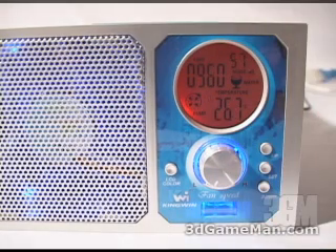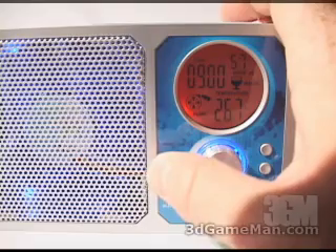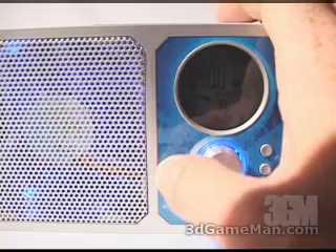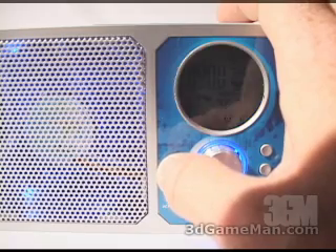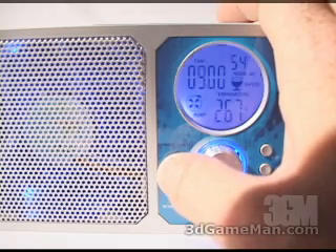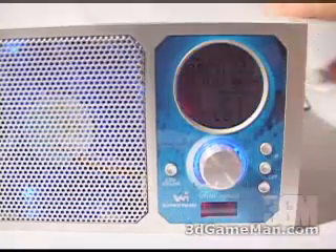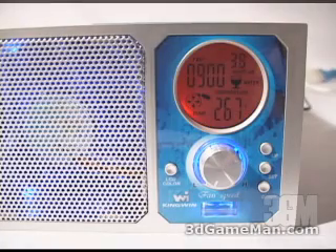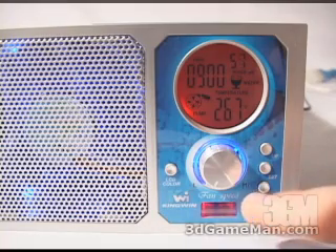Additionally, the LCD function display background color can be changed by pressing the LCD color button. There are seven color options: red, green, dark blue, yellow, light blue, pink, and purple — and it can be set to automatically cycle through all seven colors. At the front bottom right, there's also a flow indicator which automatically cycles through all seven colors.